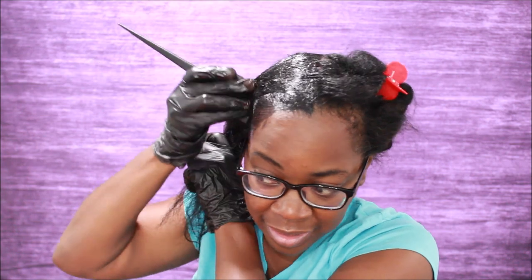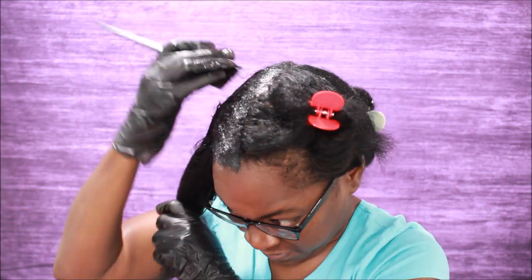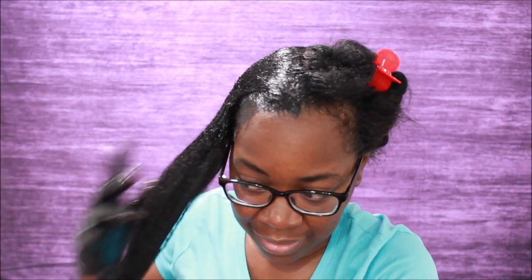Blending it in so it's evenly distributed throughout all the strands. That's it for that section — most of the color is right here where I wanted it. I don't want to go too hard on my ends because them ends ain't nothing to play with. You can make a whole lot of progress on your hair, but them ends will make or break you in the end. I'm going to do this to all of the sections, then I'll be back.